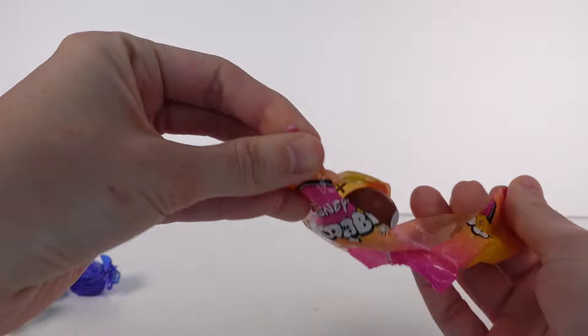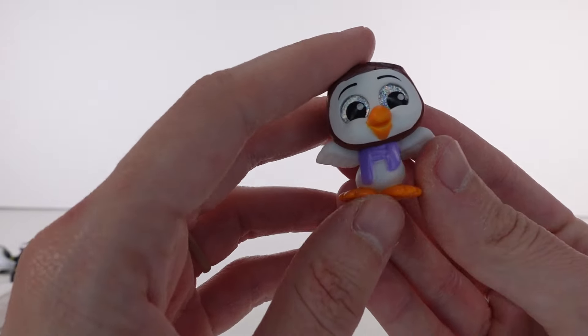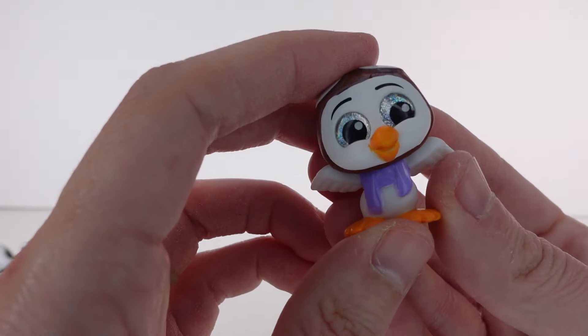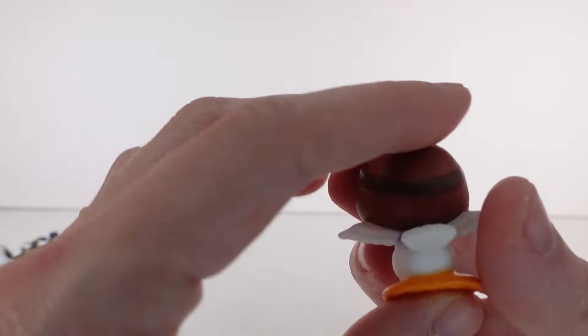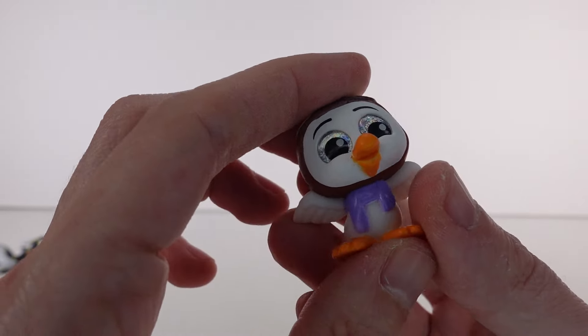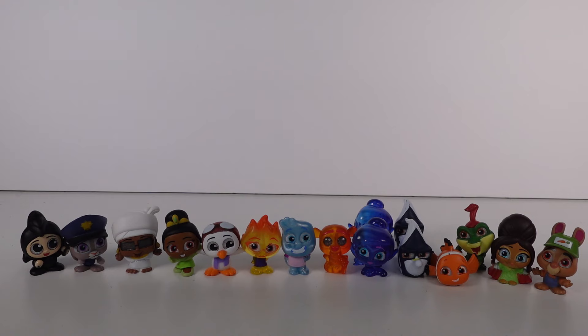Last door — from The Rescuers, this is Orville, and he is a rare! Nice! I think this might be my first Rescuers one. I love The Rescuers — such a cute little critter.